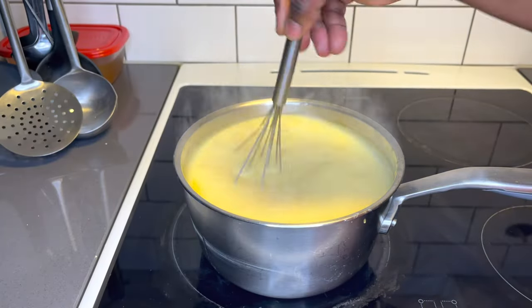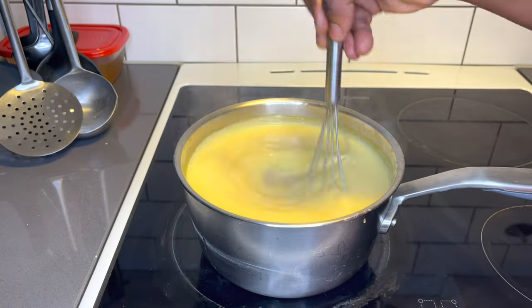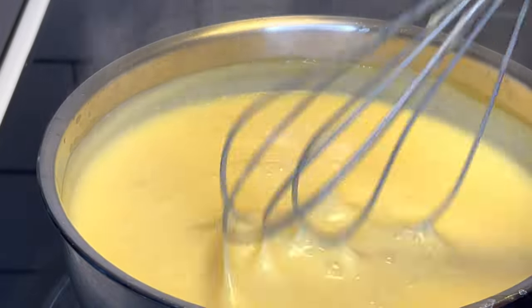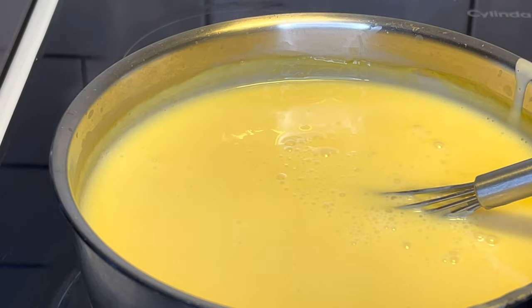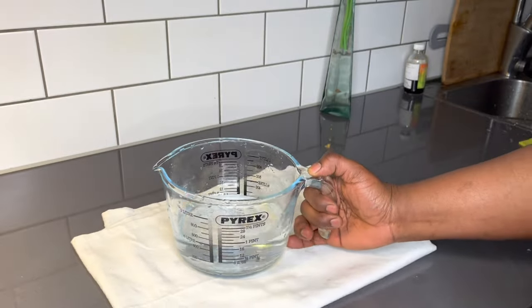Delicious! For me, with the condensed milk I need not add any more sugar, but you have to really taste for yours. Go ahead and add a tablespoon of vanilla essence and also whisk it well together. As I said, taste for the sugar. Right now we're done with the custard mixture.